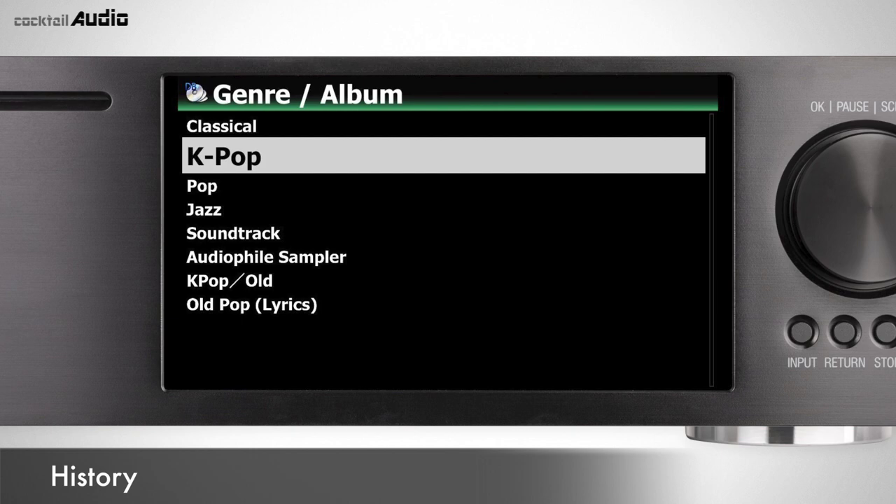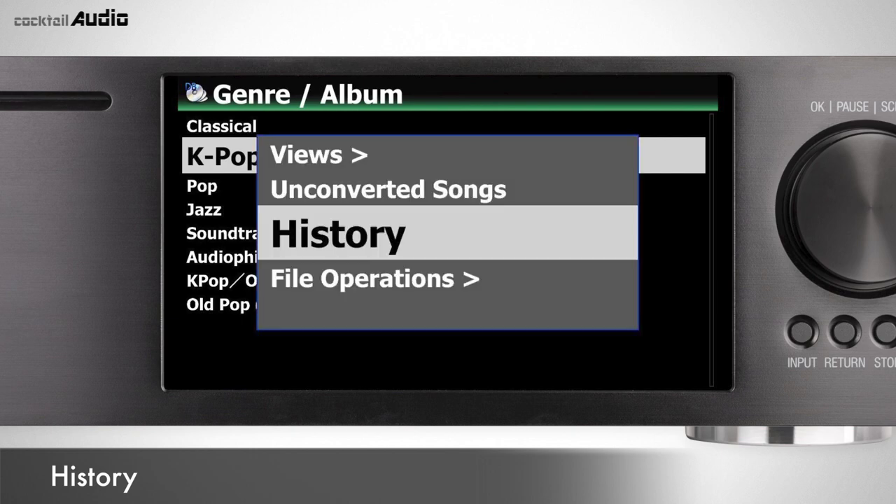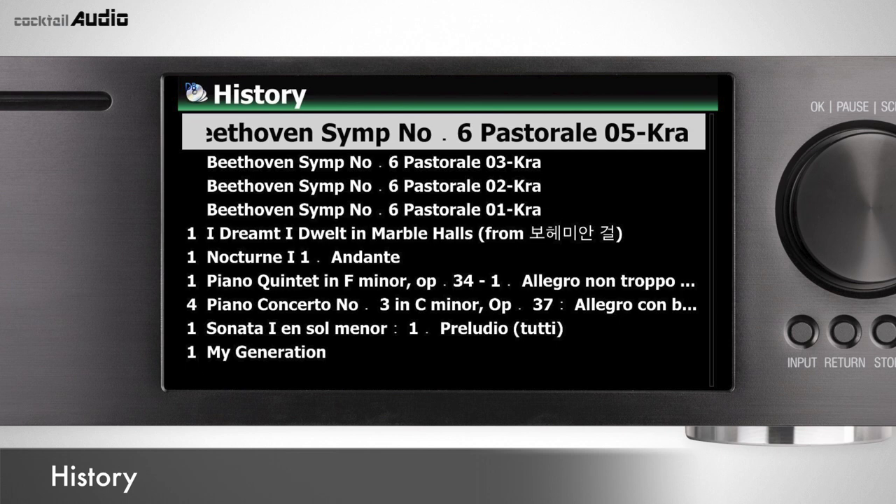The History function lists a maximum of 10 recently played songs from MusicDB. Press Menu > History on any MusicDB list to find the 10 recently played songs.